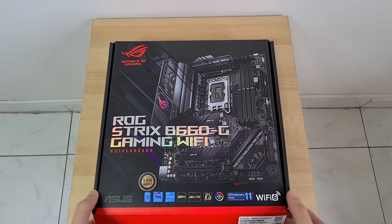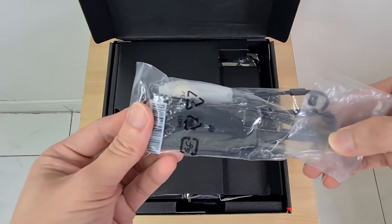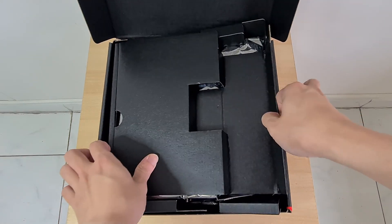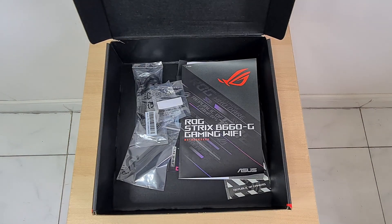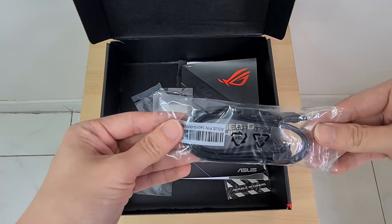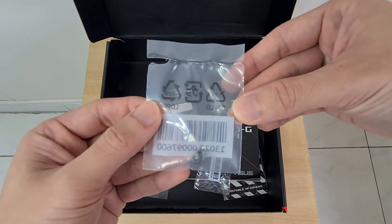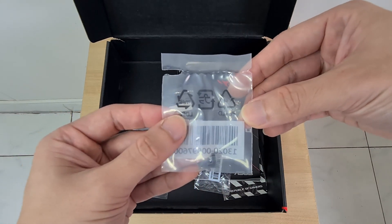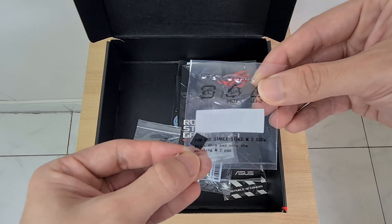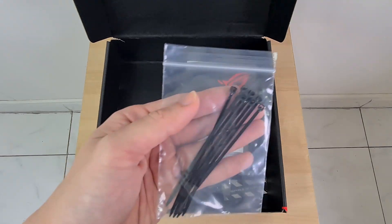Onto the contents of the box, ASUS has included a Wi-Fi antenna with a built-in magnetic base that allows you to secure it to the case of your PC. Setting aside the board for a moment, ASUS has included quite a fair bit of kit, starting with two sets of SATA 3 cables and a spare M.2 Q-Latch attachment. This board comes with the Q-Latch feature for tool-less M.2 drive installation. They've also included an M.2 drive pad for additional height clearance for single-sided M.2 SSDs, accompanied by some cable ties.